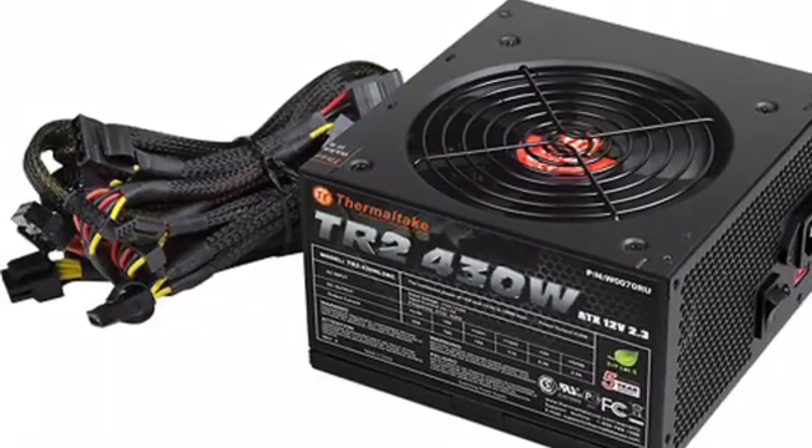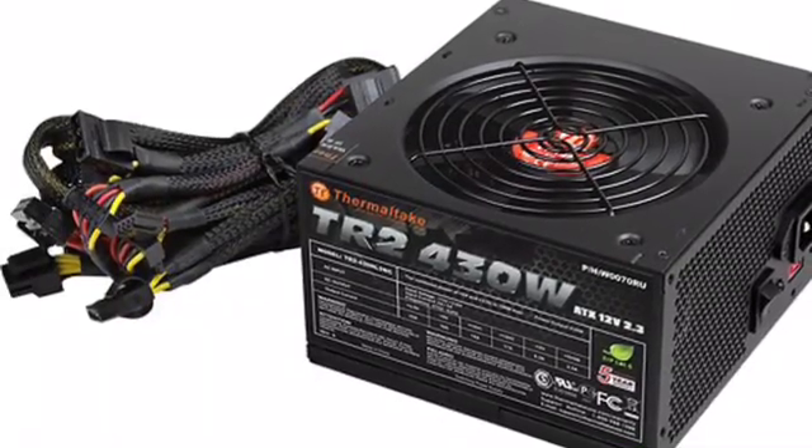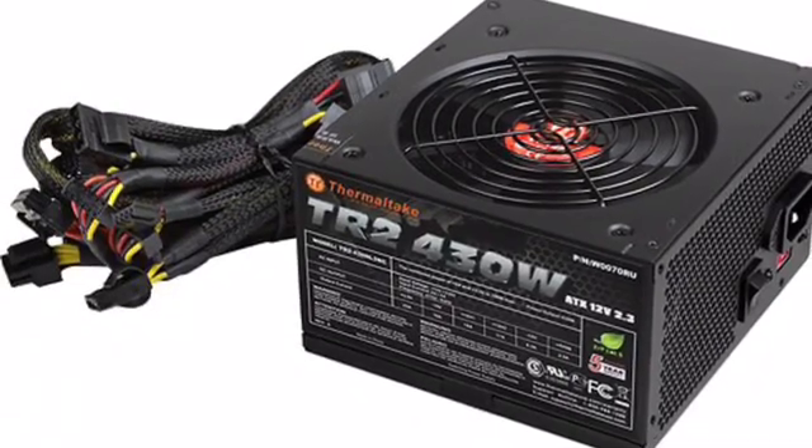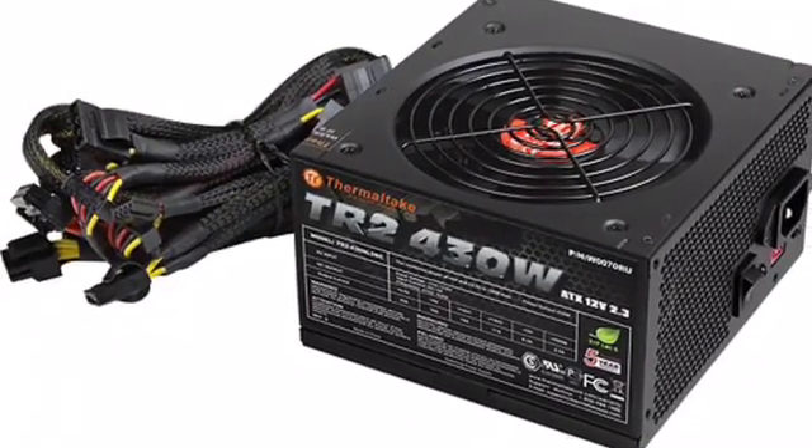What's up ladies and gentlemen, Mr. Westphal here, and today I'm going to be talking to you guys about the power supply unit, sometimes abbreviated as PSU.